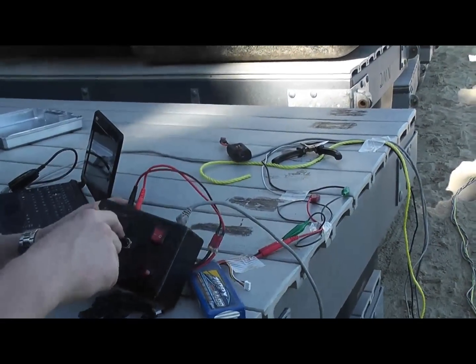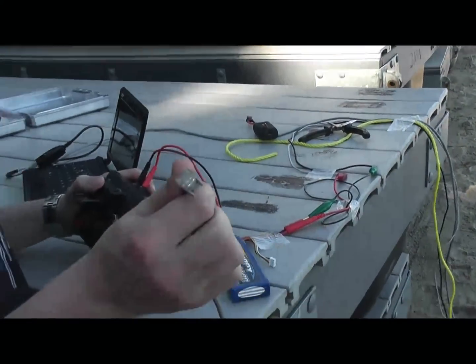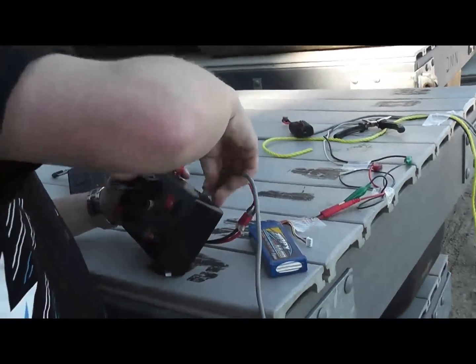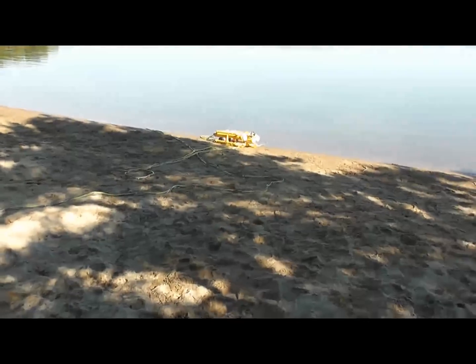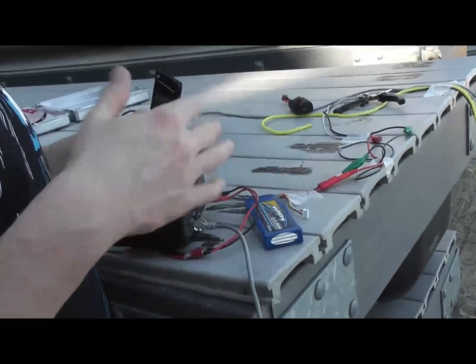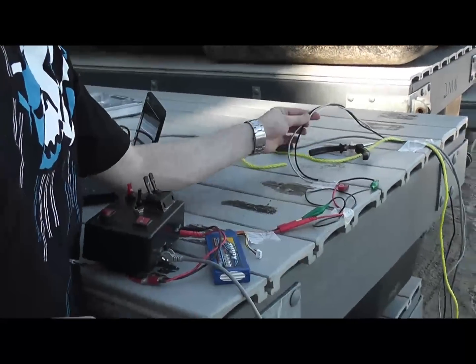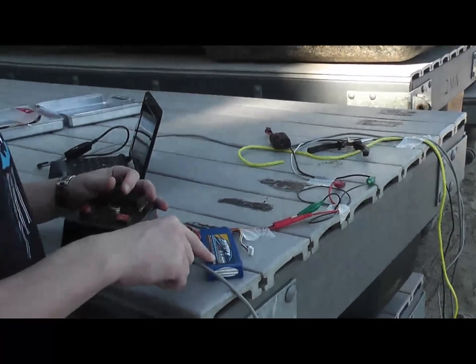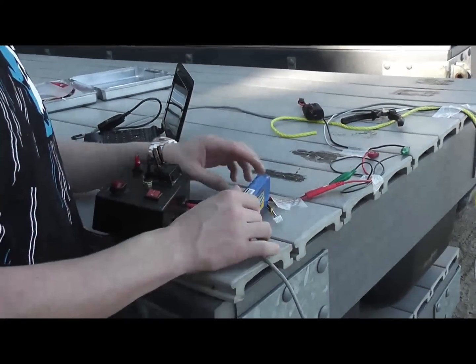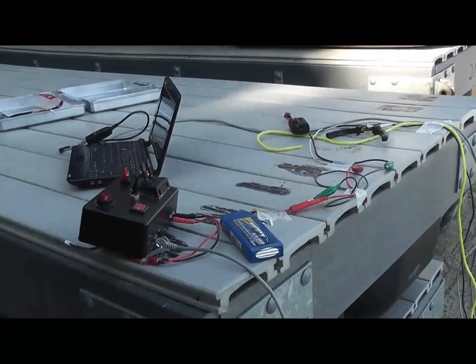Basically, the switches send their signal through a simple ethernet cable into the ROV. It has a bunch of relays — a relay for every bilge pump. The signal from the controller tells the relays whether to turn on the common power, which is a 4,400 milliamp 3-cell LiPo battery. That's a decently large battery.